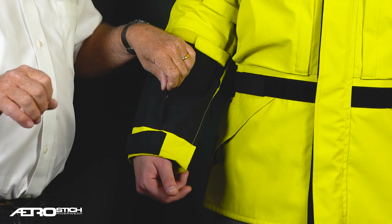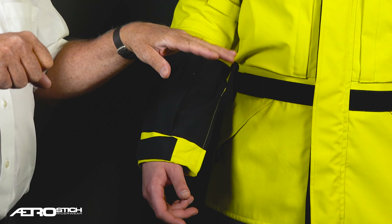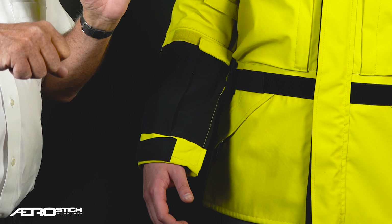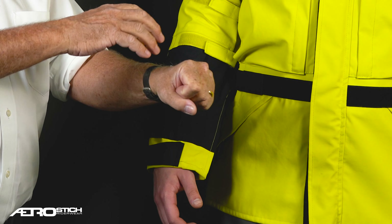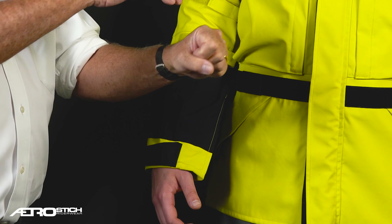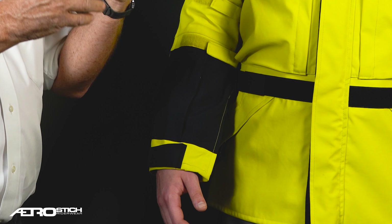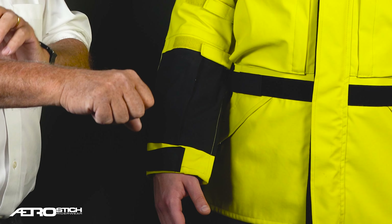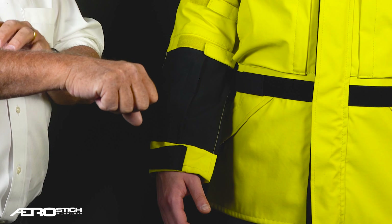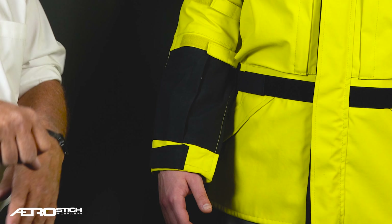This pocket on the right sleeve lets you get in and out of it, but you have to put your bike in neutral. If you're at a highway toll booth, you don't want to be holding the clutch in while juggling the pocket and then lose control — your bike falls over and you're blocking a toll booth. So this forces you to go into neutral because it's on the right sleeve. The zipper is positioned so that when you open it, stuff won't all fall to the ground.